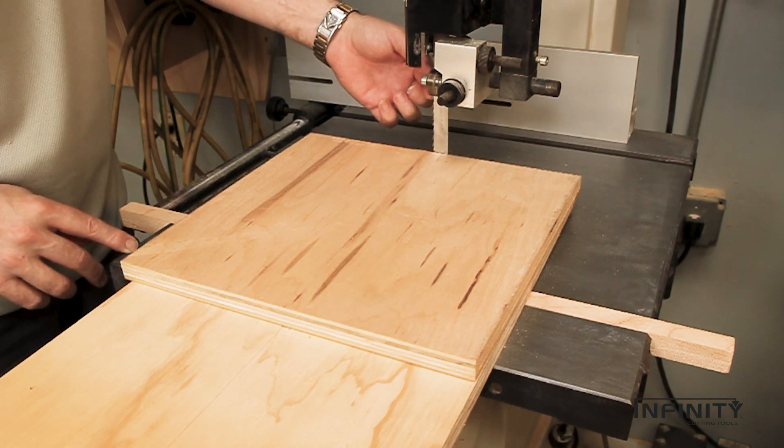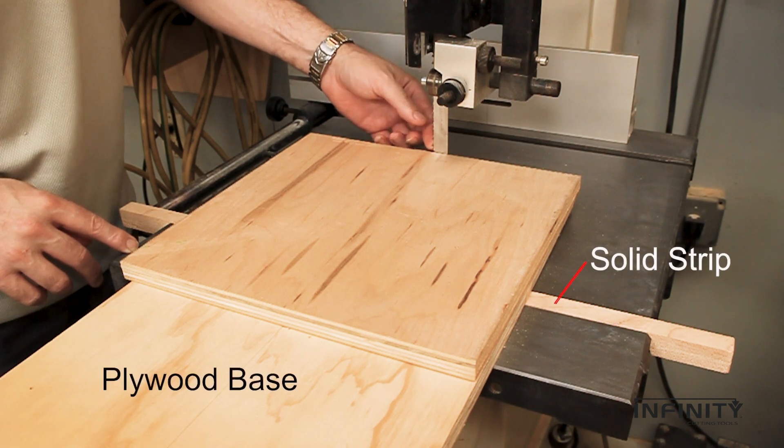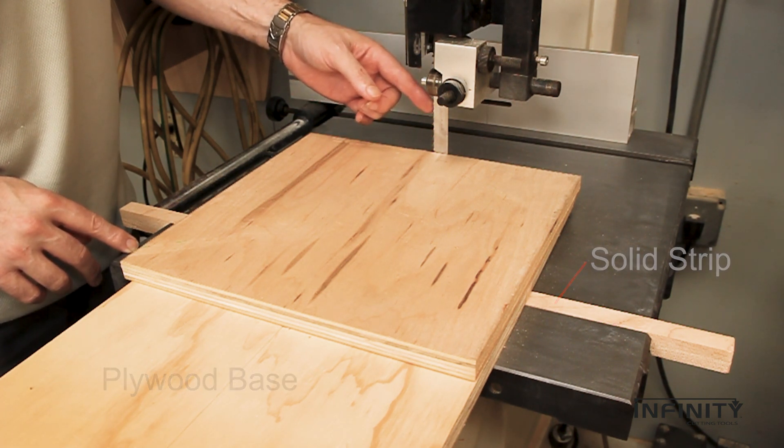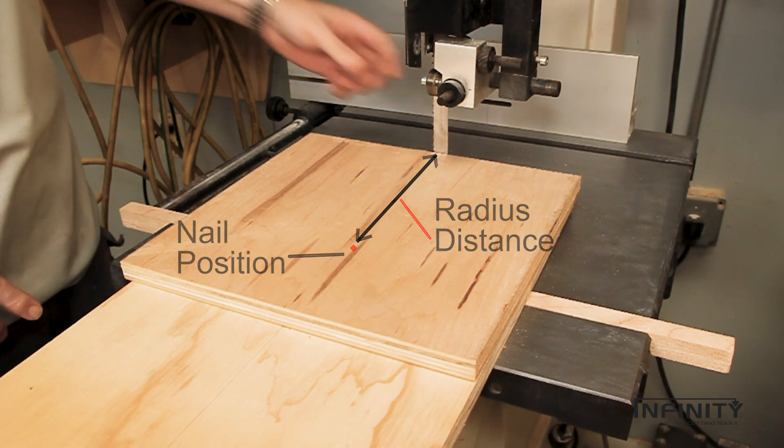For radius cuts on the bandsaw, we recommend a circle cutting attachment. A simple piece of plywood can be screwed to a solid piece that is sized to fit in the miter slot. Depending on the distance from the blade to a repositionable nail in the plywood, almost any size circle is possible.